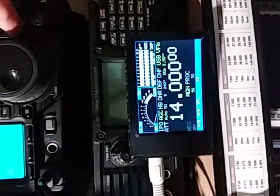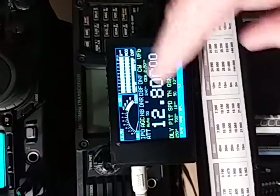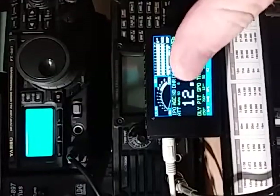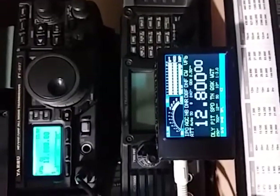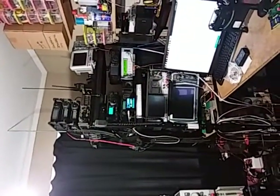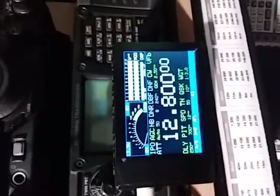If we change the band up or back down, you will see that it has now picked up that we are in GEN. That is the delay between Yaesu updating the EEPROM and the way we are able to read it. On another note — if I zoom right out here, I can still see the display from across the room, which is one of the main features I designed the CAT display for.